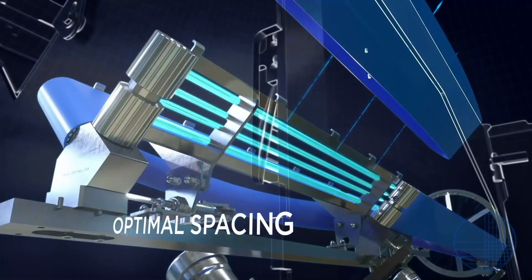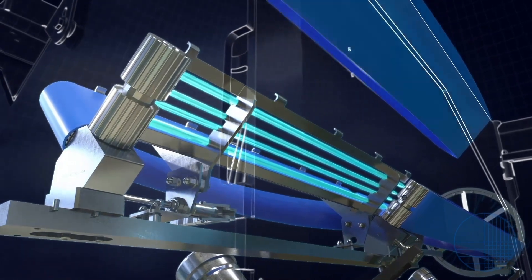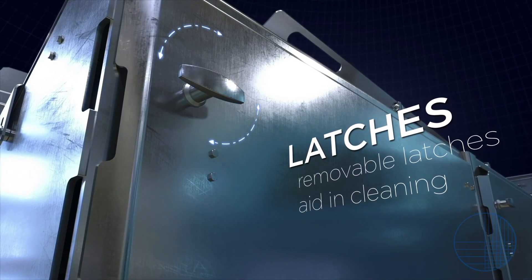Product guides offer increased relief by optimal spacing for washing and inspecting. Heavy-duty latches are not only easy to clean, but are also removable to aid in cleaning if needed.